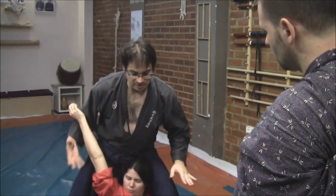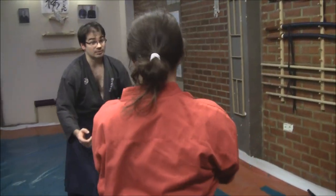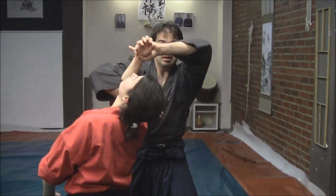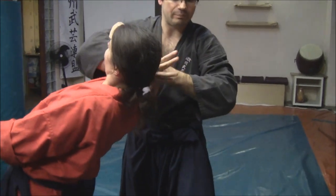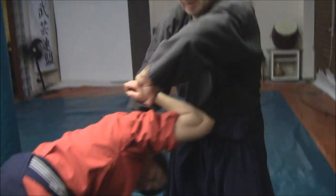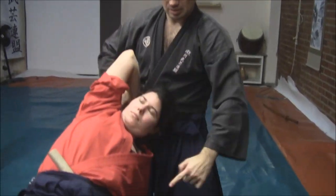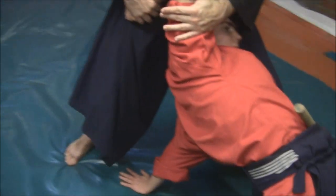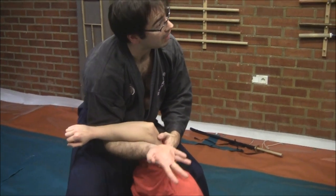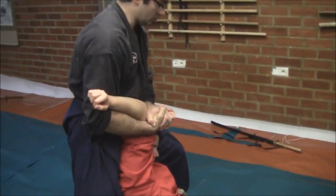Starting from the beginning one more time: see the back knee, punch, go to the side, make the twist of the arm, pass my hand to the neck, and right now I turn in order to put to the side. Then to the ground, pass around my hand, close the hands, and have the control here.